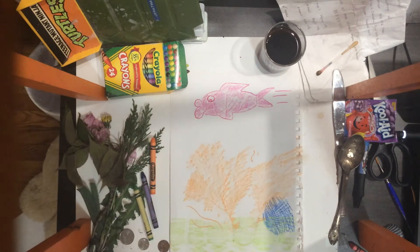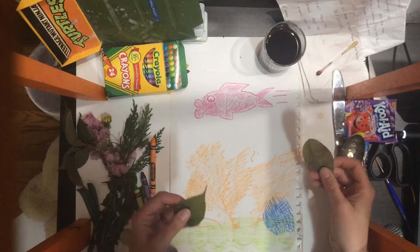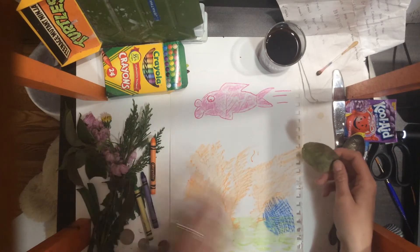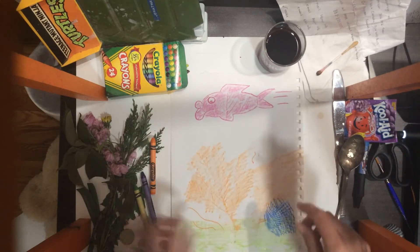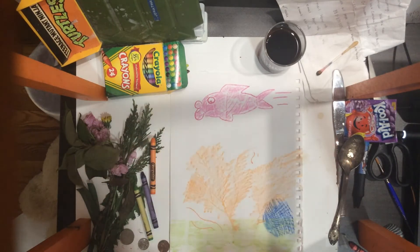After doing your rubbings, which you simply took a bunch of different things — found objects — and put them underneath, then you rubbed over them with either a pencil or a crayon.